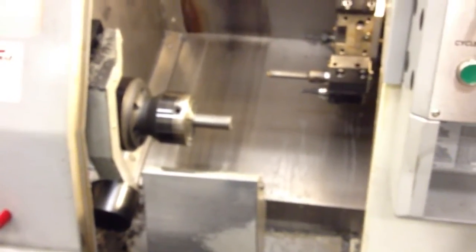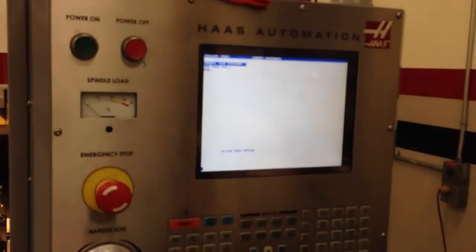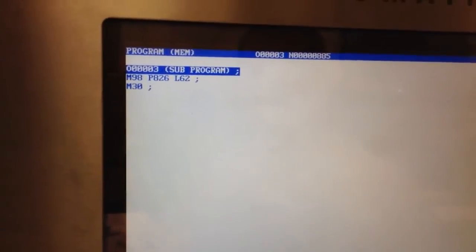You go memory. Right now we have it set for two bars, L62. And so we're ready to go. Memory — just hit start and it'll start running. Close the door. Good start.